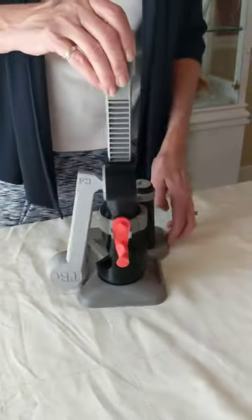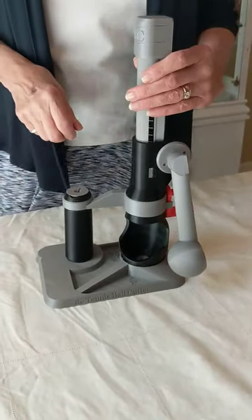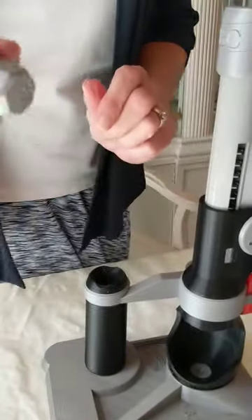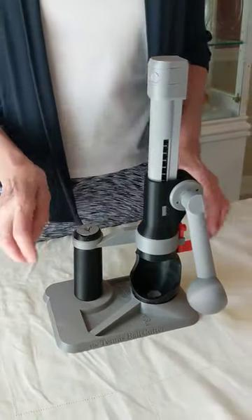The slide lock helps when replacing the blade. You will use the slide lock with the blade changing tool to change the blade. The blade changing tool is in the top of the handhold. Please watch the video for new users next.